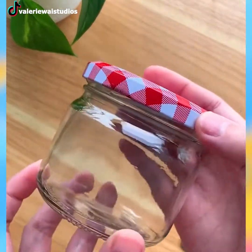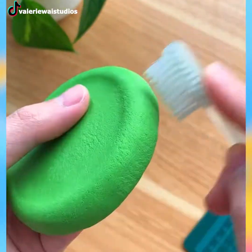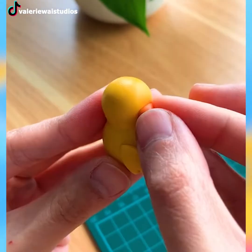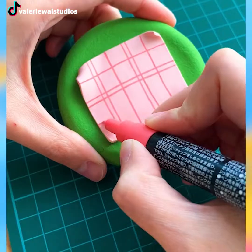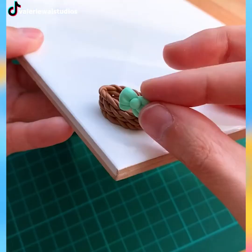After fourth grade in school, we don't really play with clay anymore. However, this magnificent clay decoration will change your mind and get you back with your favorite clay once again. Look how cute these are!